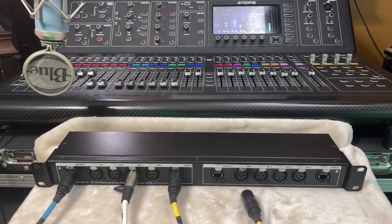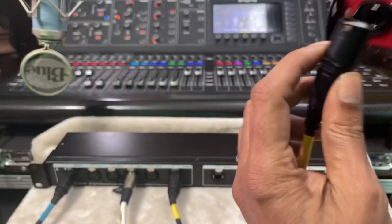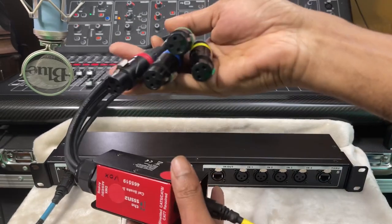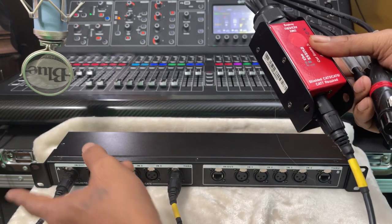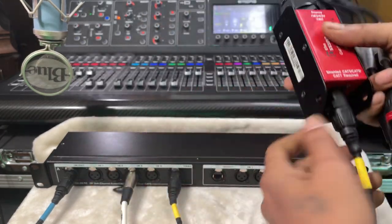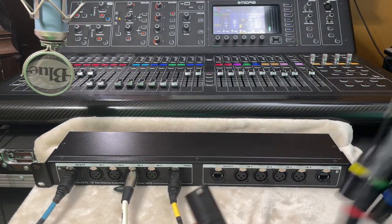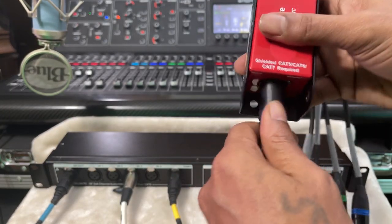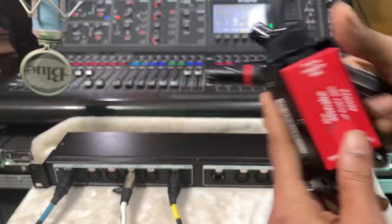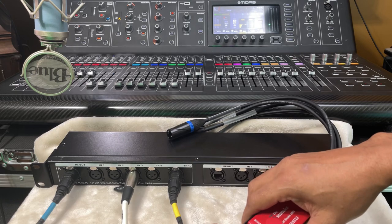At this point I can choose to connect this one which is the female end, and we've got a split. Now I've got the microphone going that way - this is the console - and this goes to whether I'm using it for front of house or monitors. And I can also go this way.